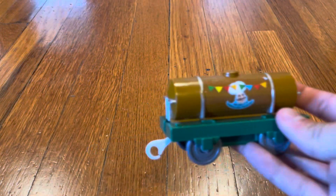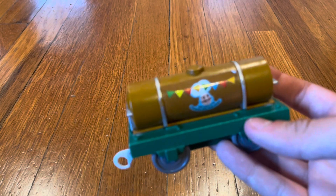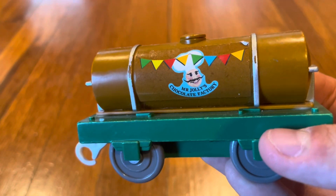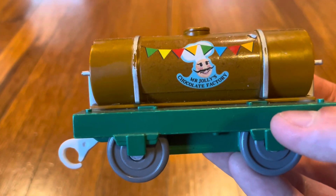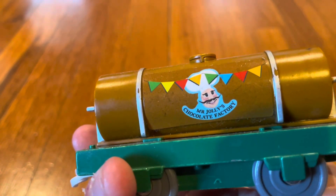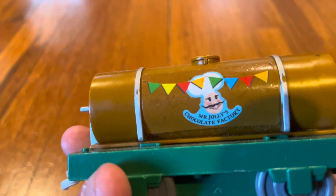Here is the Mr. Jolly's Chocolate Factory tanker. It says Mr. Jolly's Chocolate Factory on the sides, and it has banners on the sides.